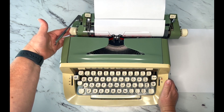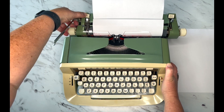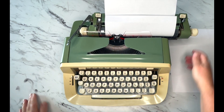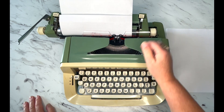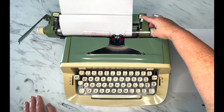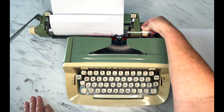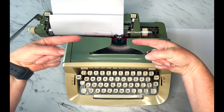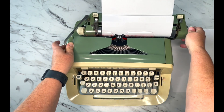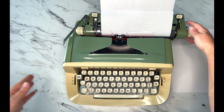To set your margins: right now the margin is set on the left and I want to move it. I'm going to press down the magic margin and release the carriage at the same time, go to where I want it, and release. Now my margin is over here. For the right margin, same thing — press and hold, release the carriage, go out. If you want to make your margins narrower it's simpler: find the place you want, press the button, you can hear it snap. There's my left, there's my right.